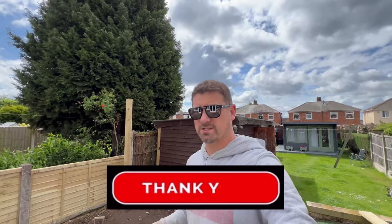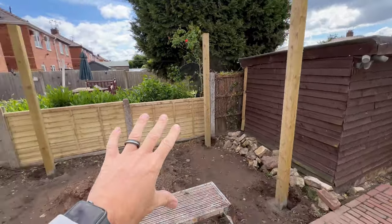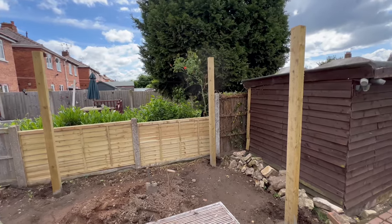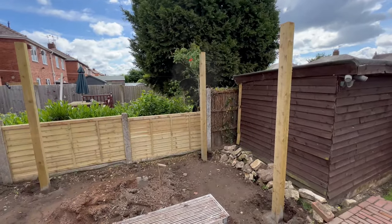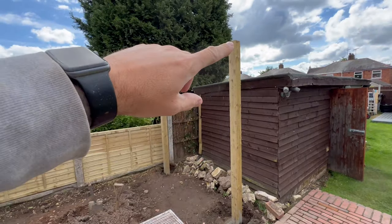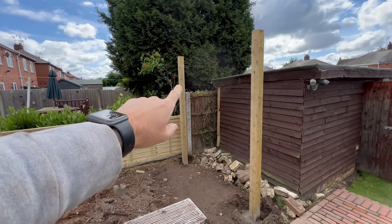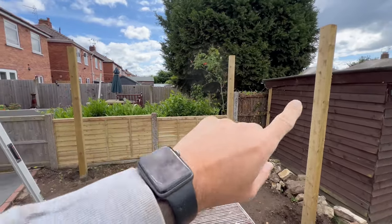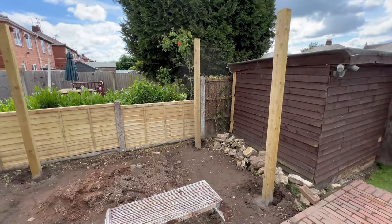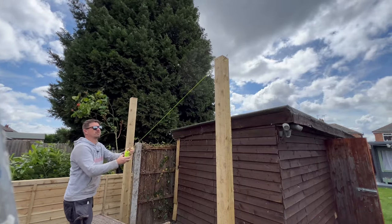I've worked out that that post just there is the shortest out of all the others. What I'm thinking — a bit of head scratching — is to cut them all the same height, I'm going to use a string line, like I used on the floor to work out where the posts are, to determine where I need to cut each post. I'll start from one end and work my way around, and hopefully they'll all be the same level. Wish me luck — I don't even know if this is going to work, but we can give it a go.